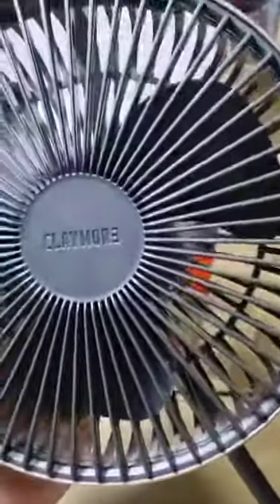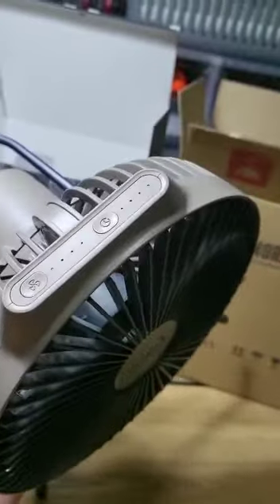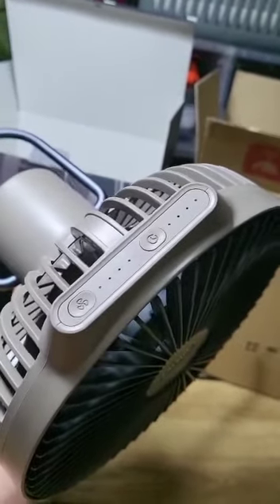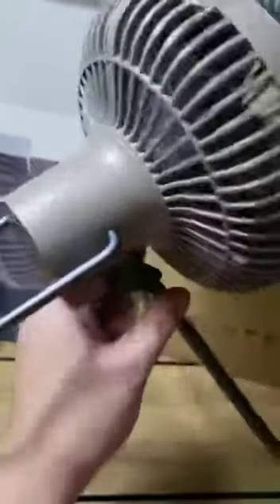This is the Claymore V600 Plus camping fan. A couple of unique things about this — this is the new model, the V600 Plus. In terms of timer and power, it's the same as the older version.